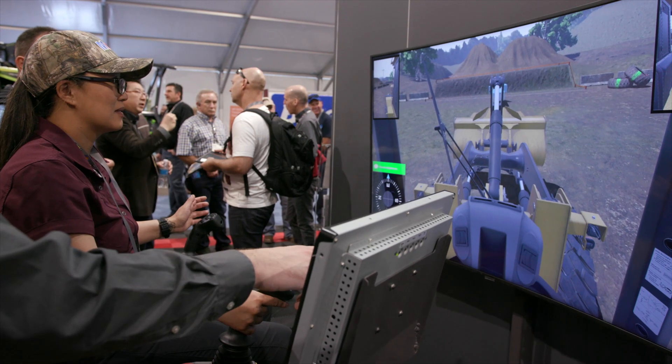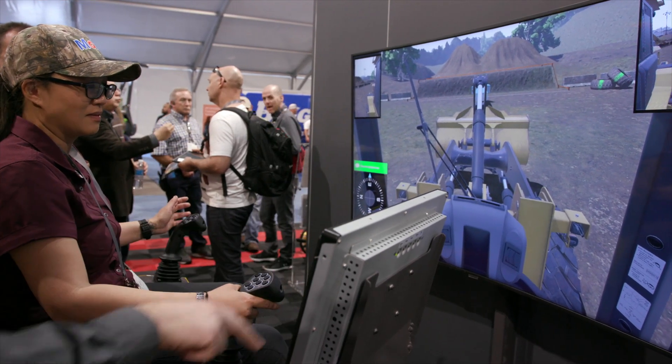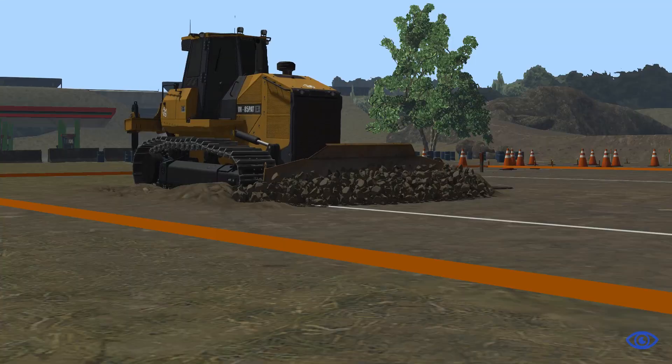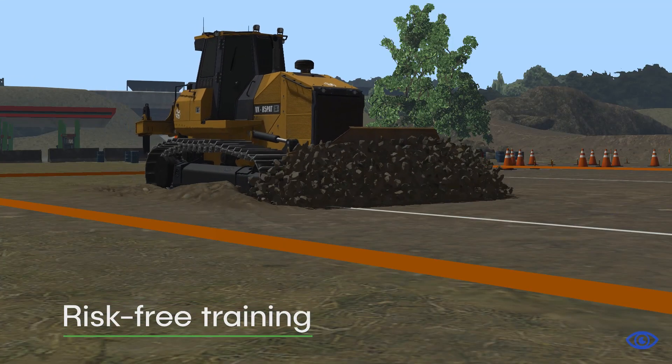Operators can train even when equipment or instructors are unavailable. They learn how to operate equipment and practice challenging real-world scenarios with no risk to equipment or themselves.